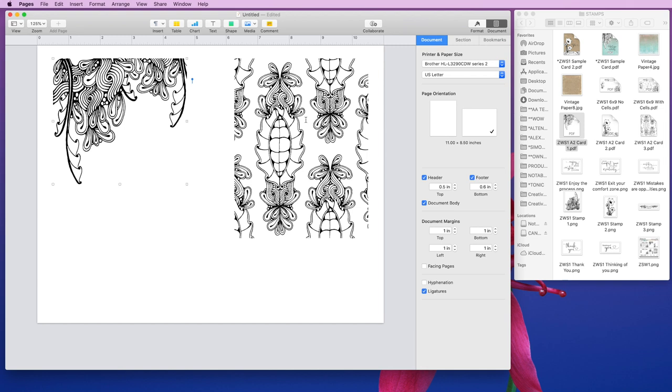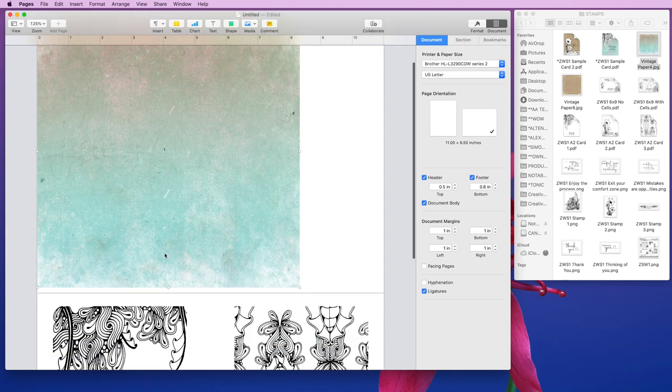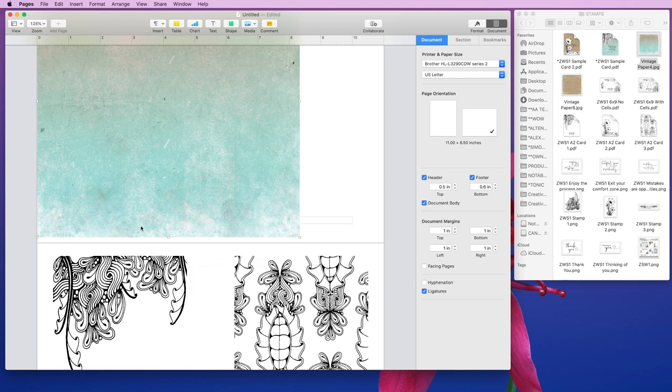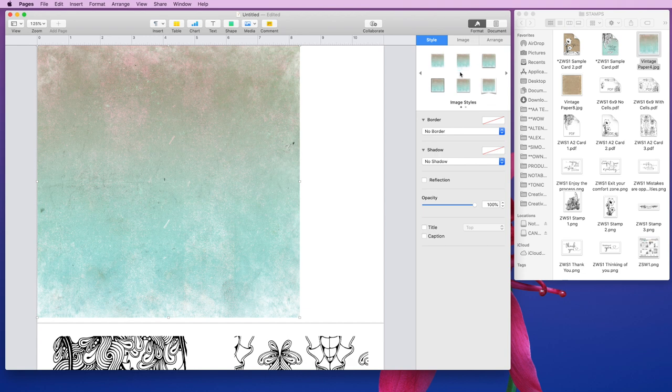When I Copic color, I don't necessarily want to create a full background with my Copic markers. So what I'll often do is drag in a digital paper. This one is from Creative Market — I'll be sure to link it down below in case you're interested. You can really use any kind of digital paper, or you can even draw a rectangle and put a solid color behind it. You can see that this didn't go behind my card panel — the reason is because we're not really working in a graphics program here, we're working in a word processor, so this image is set up to move along with the text.